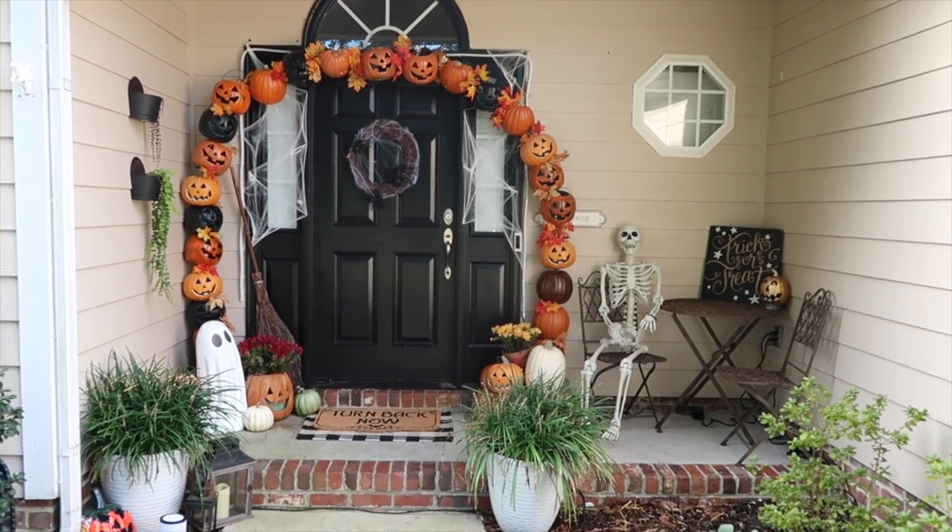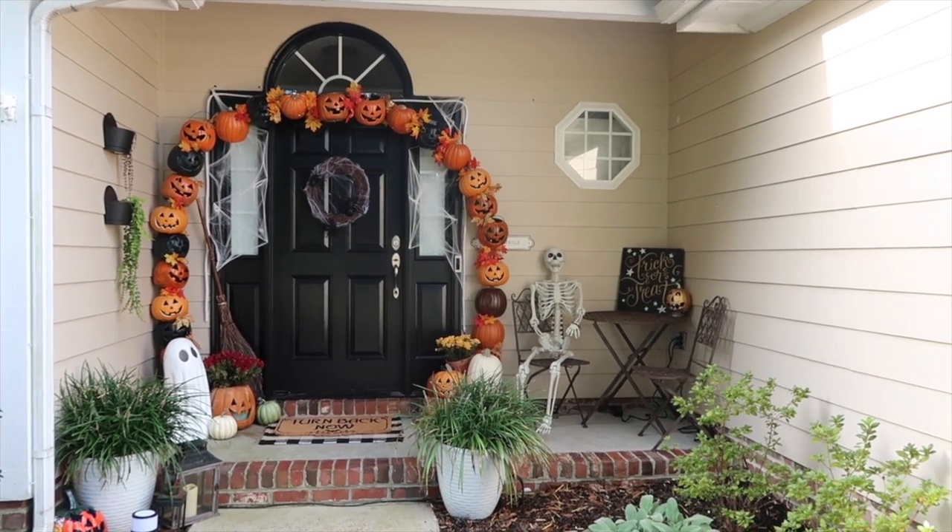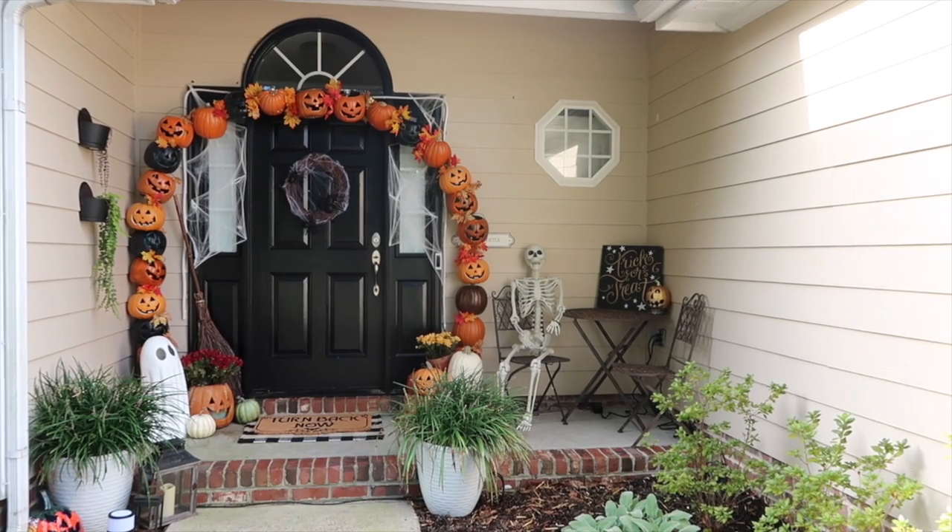Now that we've seen the porch in the day, we definitely need to see it at night — so hold on just a second because things are about to get spooky!